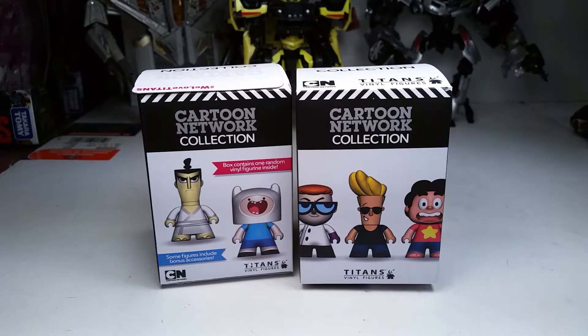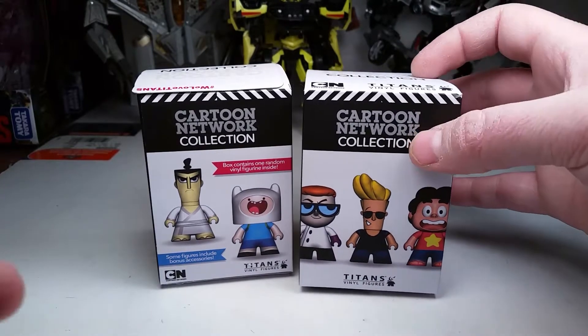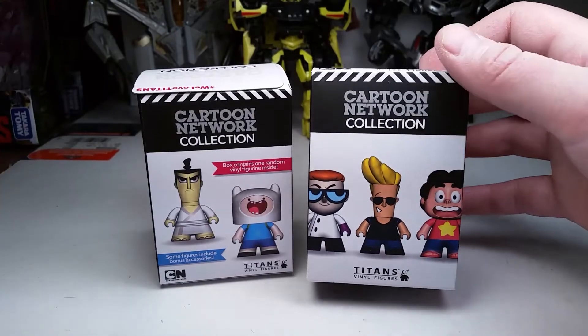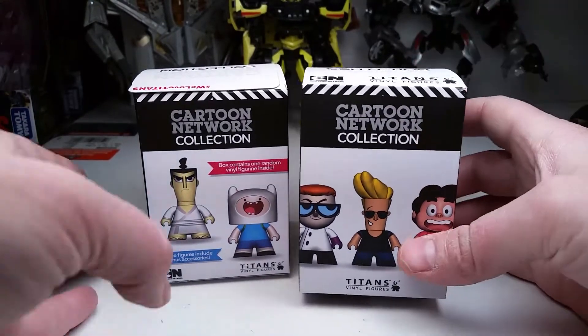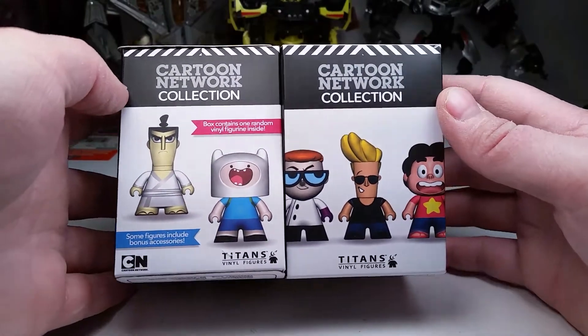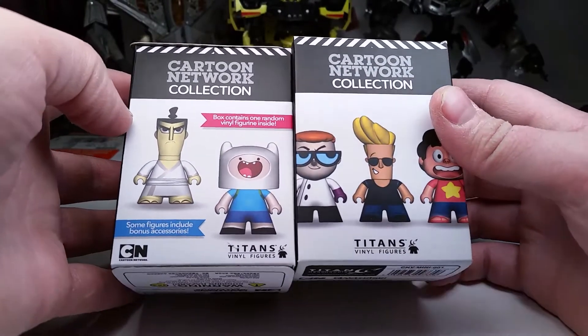What's up YouTube? This is C-Dawg back with another episode of Blind Box Reviews, episode number 8. And today we have Cartoon Network Collection by Titans Vinyl Figures. These are pretty cool.